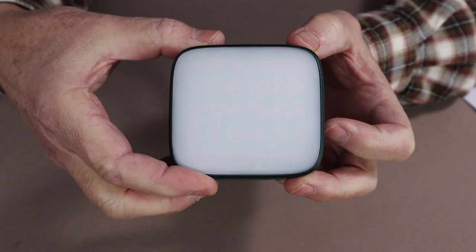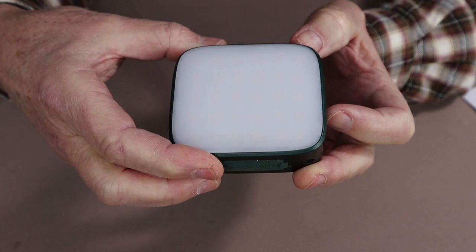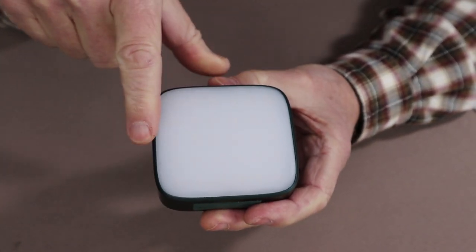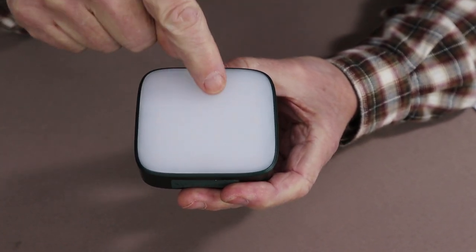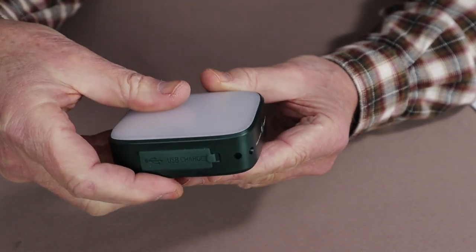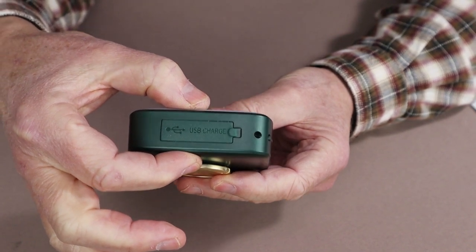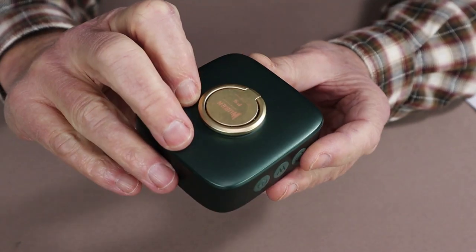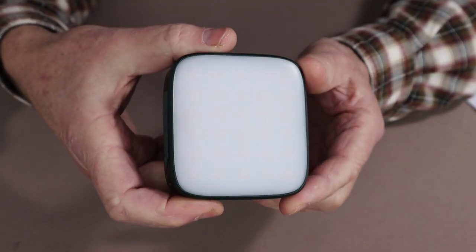The weight of the Wubin F5 is 7.16 ounces, or 203 grams. It is slightly rectangular in shape — 3.3 inches or 84 millimeters in one direction, 3.07 inches or 78 millimeters in the other direction, with a total height of 1.2 inches or 28.5 millimeters. It is available in two colors: a nice hard anodized green aluminum case, and also in black.